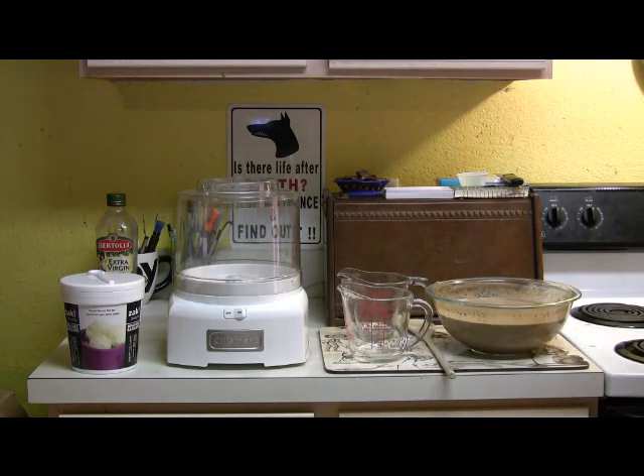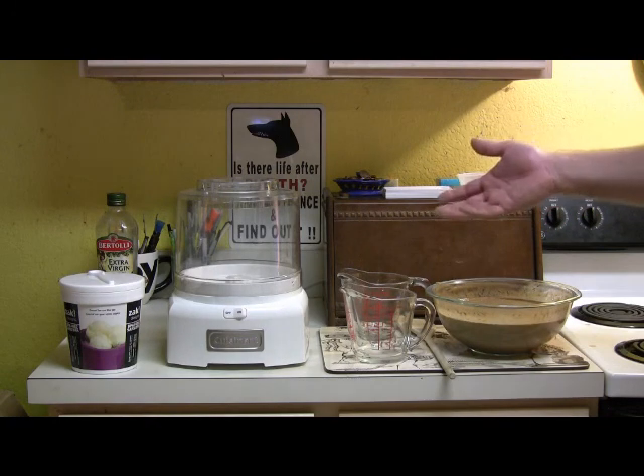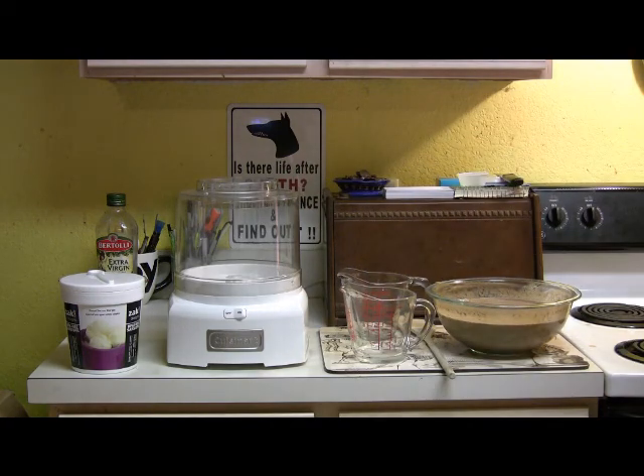I think I said in the first video that this makes more than one and a half quarts. So I've got these jars here and I'm going to fill them up. They are each half a quart, so I'm going to need to do it three times and put it in our Cuisinart here. That's what we're going to do right now.